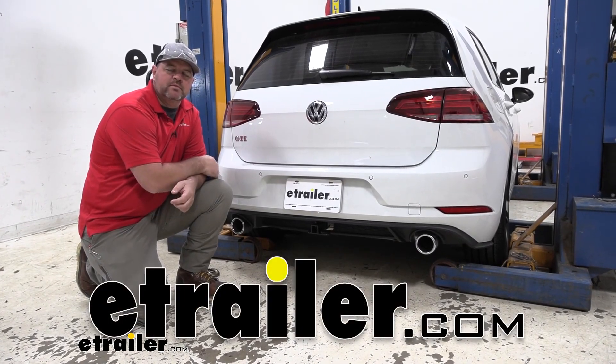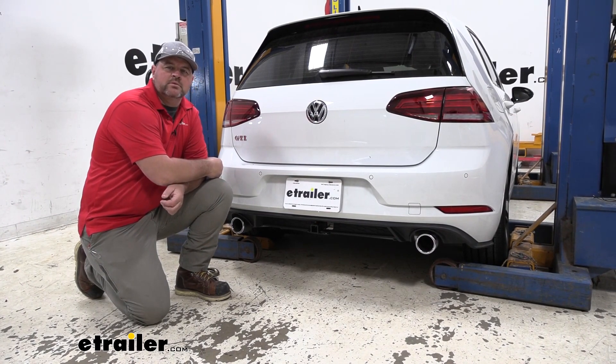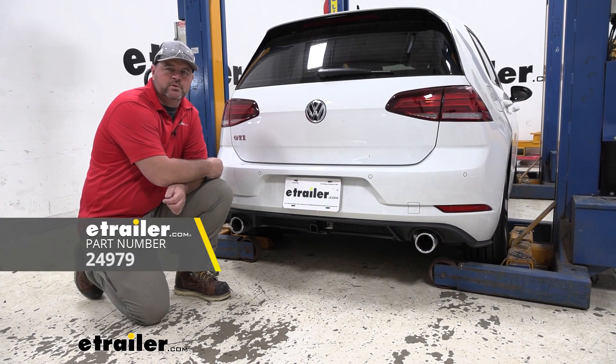Hey everyone, Shane here with etrailer.com. Today we're going to have a 2020 Volkswagen Golf. I'm going to walk through how to install the Draw-Tite Class 1 Trailer Hitch Receiver.